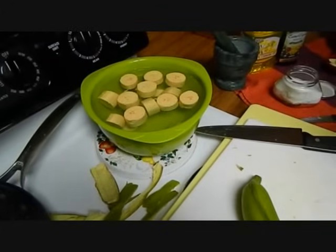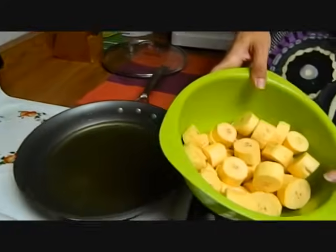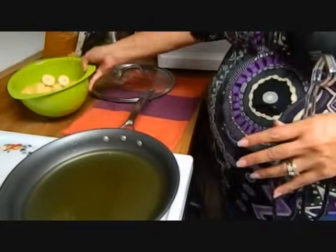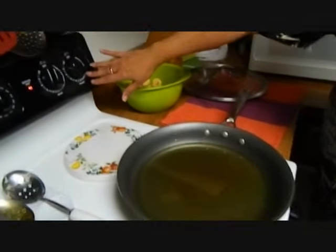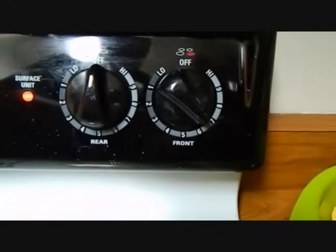It has been 15 minutes that the platanos have been soaking in water. I just drained them and I let them dry off a little bit. You don't want water in your hot oil. The stove, I have it at a six and a half — from low to high is 10.